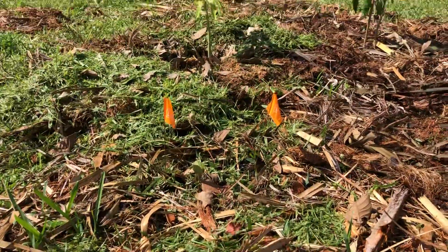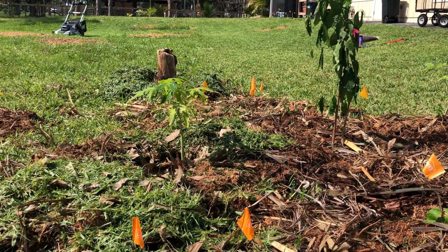There's moringa, papaya, and a banana in the background — that one hasn't done anything yet.